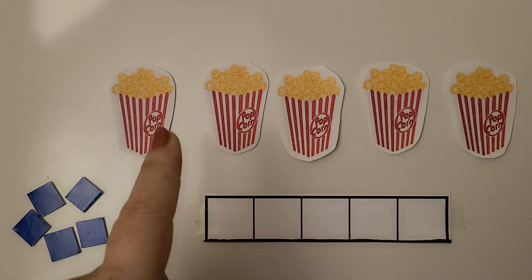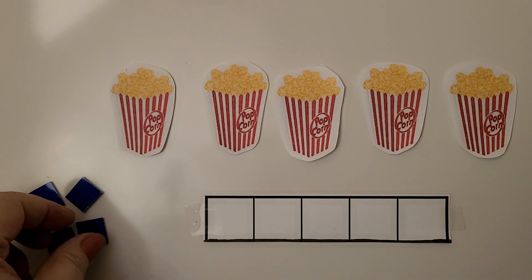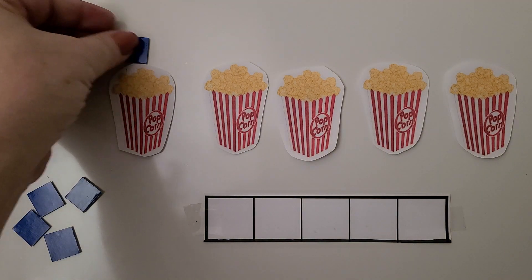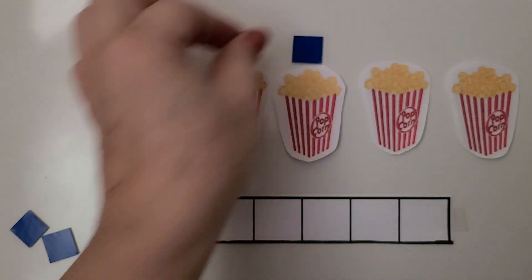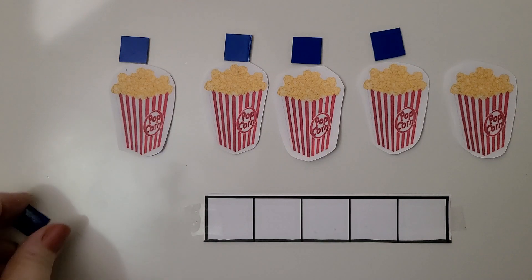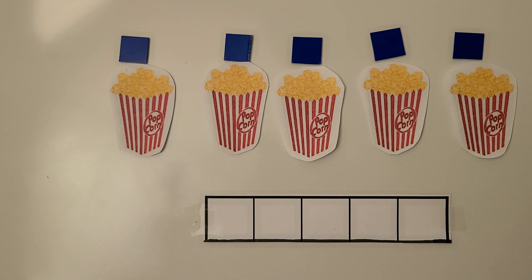We can count the popcorn by putting a counter next to each box of popcorn. We have one, two, three, four, and five. We have five boxes of popcorn. We can put the counters into the five frame.